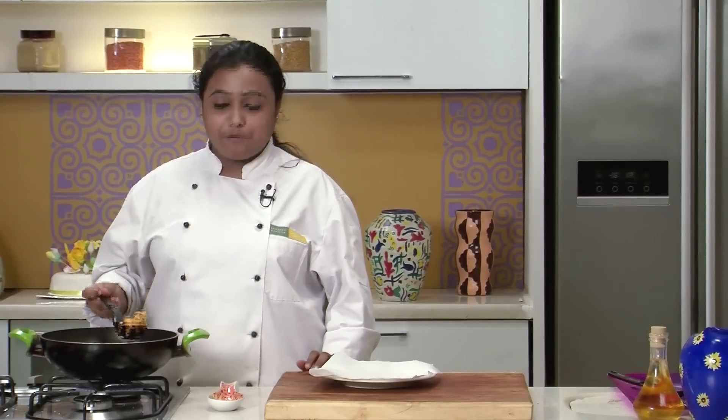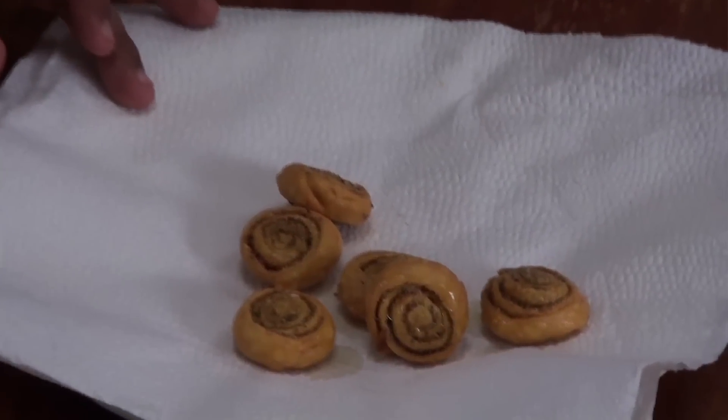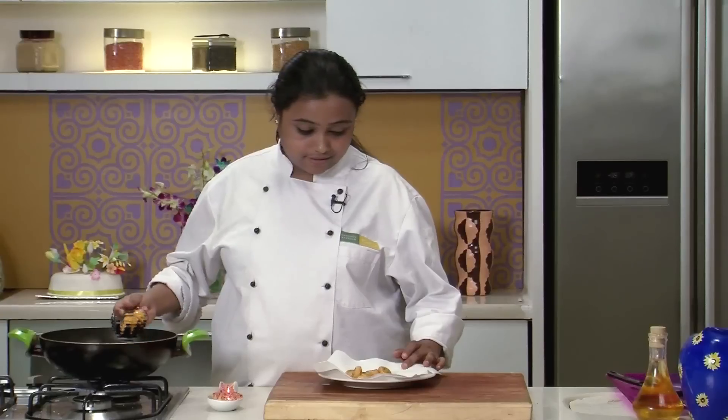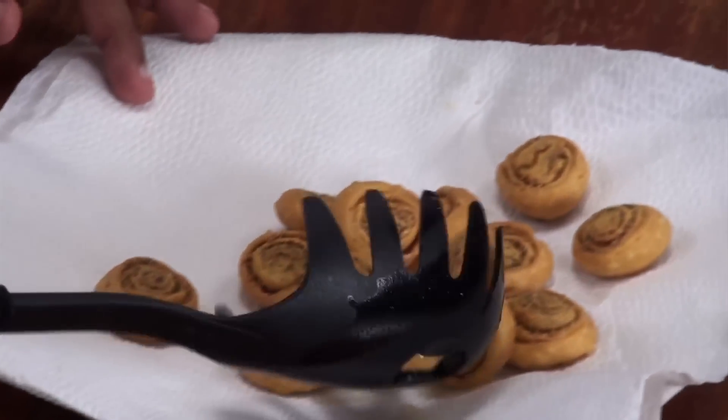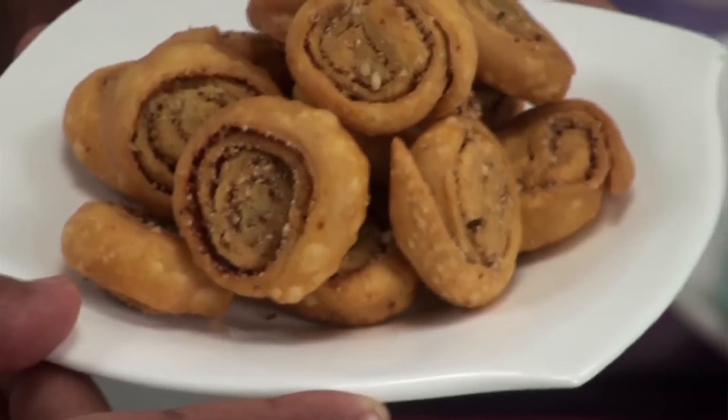We are now going to deep fry these slices in hot oil. The bakar vadi are now fried. Let's drain them onto an absorbent paper. Crisp bakar vadis are now ready. It is a very traditional Maharashtrian snack, often enjoyed with tea. So do try!